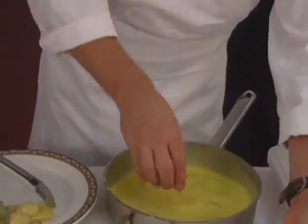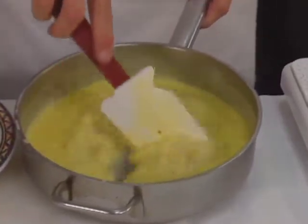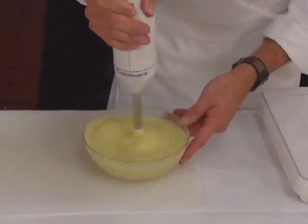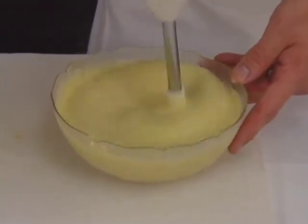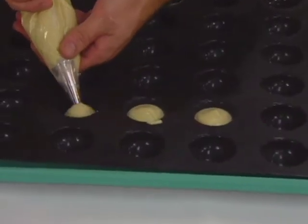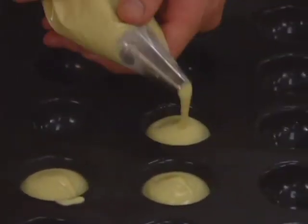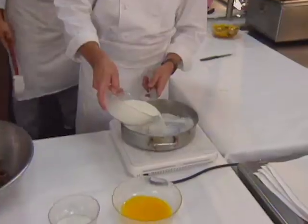Before pureeing, a softened gelatin sheet is added. You'll see when that hits the warmth it's going to dissolve immediately. Using a stick processor, the chef purees the bananas with the brulee mixture. The mixture is forced through a fine mesh sieve then piped into flexi-pan molds. Freeze for at least two hours or until the brulee is solid.